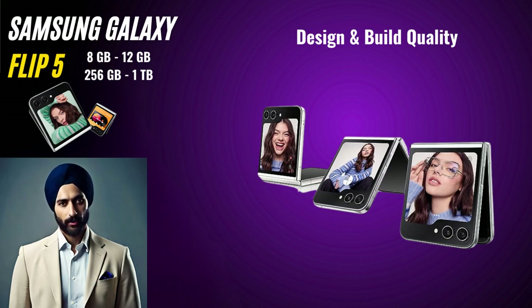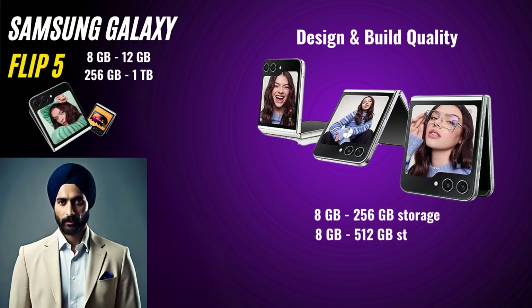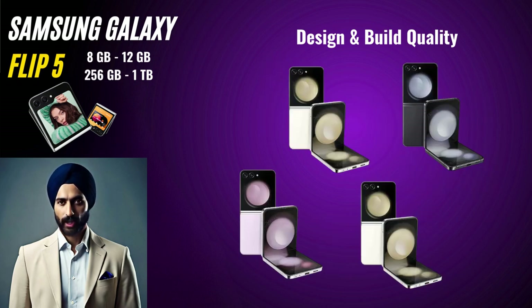This phone comes in four different variants: 8GB RAM with 256GB space, 8GB RAM with 512GB space, 12GB RAM with 512GB space, and 12GB RAM with 1TB space. This phone also comes in four different colors: cream, graphite, lavender, and mint.